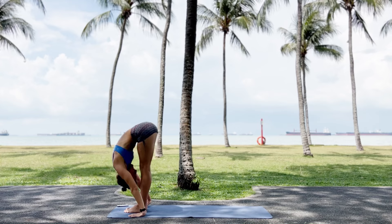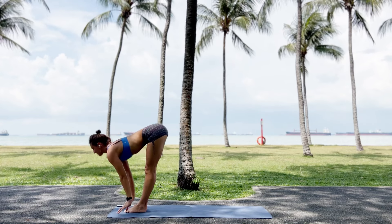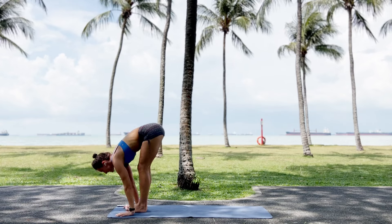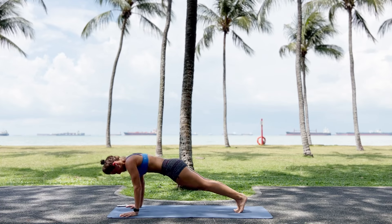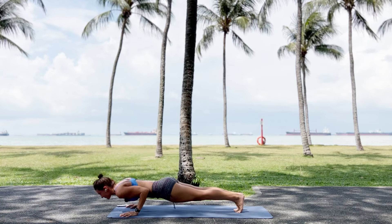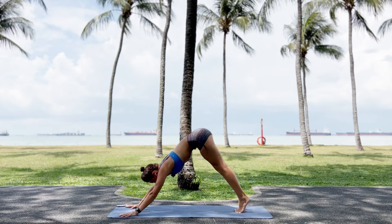Exhale. I hope you have more balance than me. Inhale. And push. Jump. Lower. Push back up. One more time. Lower. Push back up. One more time. Push. Good. And push back.